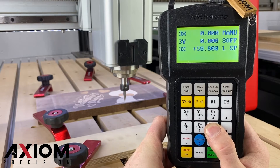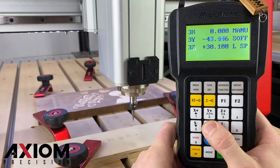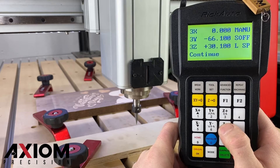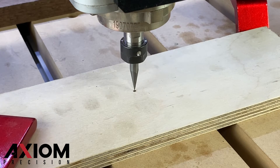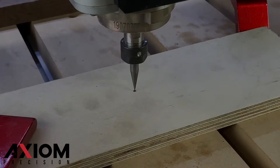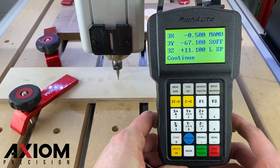Use the controller to jog the center of the V-bit to the mark left behind by the laser. You can switch your controller over to the slow speed settings to help you precisely align the V-bit to the center of the laser mark. Once the two are aligned, take a look at the coordinates on your handheld controller.